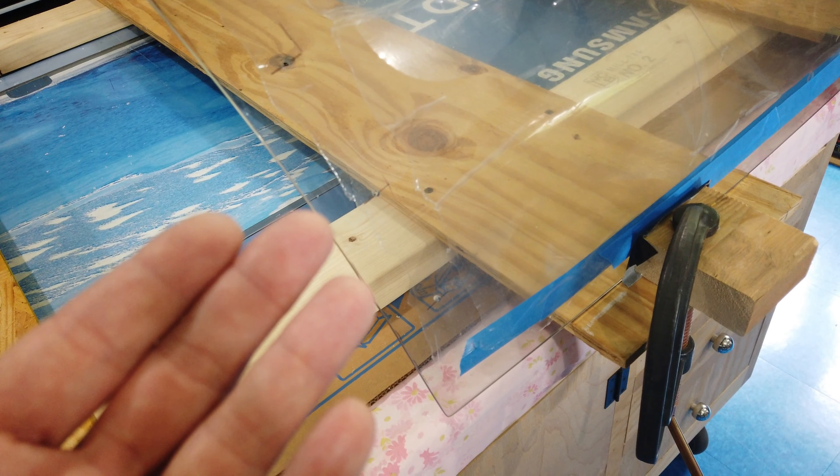Now I have the actual canopy final-drilled and countersunk. Remember, I'm going to put a strip of thin aluminum across the seam here between the canopy and the back window, so these dimples are dimpled deep enough for that.